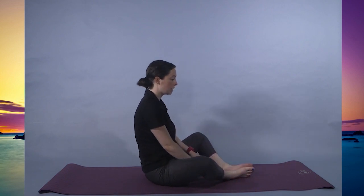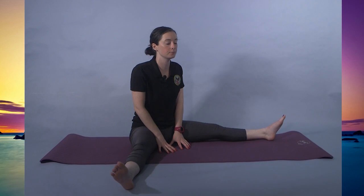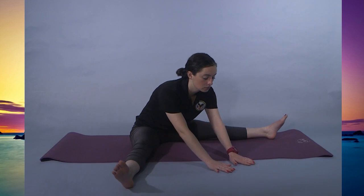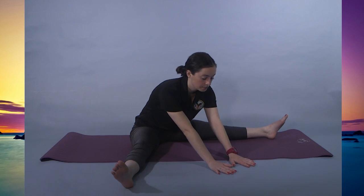Inhaling, coming back up to center. Extending the legs into a straddle. Yoga is a practice, not a performance. Again, go to where the legs are comfortable. Hands can be here or slightly further down, or just right in the middle. You want to start with a straight back so you're feeling it mostly in the legs. Exhale, coming forward — hands slide down the middle. You'll start to feel this more in the groin and the inner thigh. Maybe you can widen the stance.